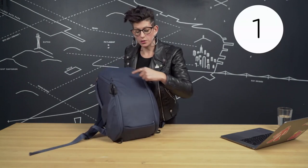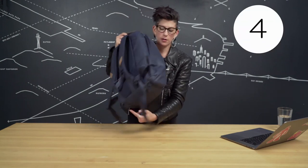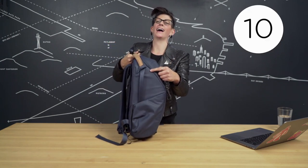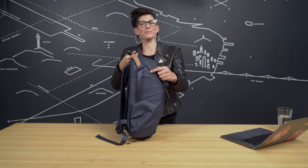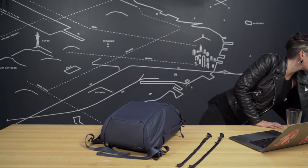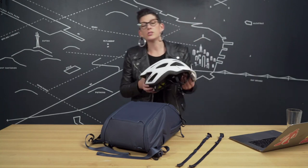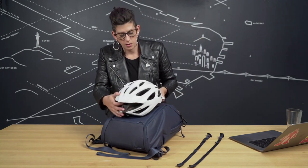Let's talk about one of my favorite features — external carry. There are ten external loops throughout the bag. Now if you're commuting around on a jump bike and want to bring your own helmet, you can utilize the external carry to stow it. Grab your strap, secure it in the loop — you'll hear that toothy pop, that's how you know it's secure — loop around to the top of the bag, pop, repeat on the second side, and cinch down to tighten.